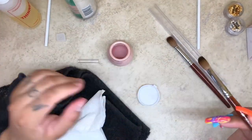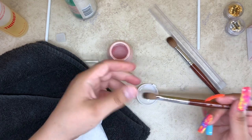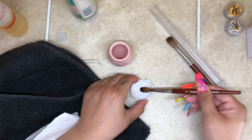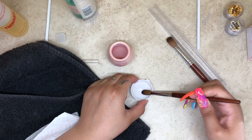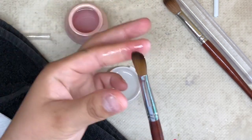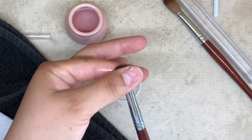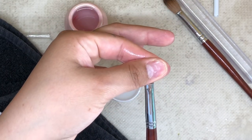Now I use my cuticle oil — this is just a preference, you don't have to do this step. I do it to all of my brushes and it does not damage them. I can use my brushes for a very long time, so the cuticle oil has not damaged any of them. I'll just dip it into my cuticle oil like that, and this will help the bristles stay in place.